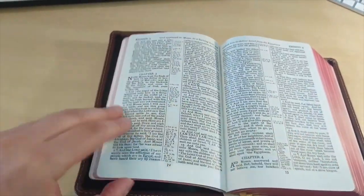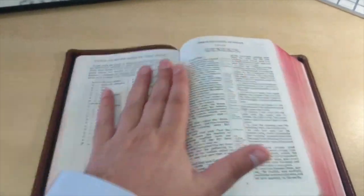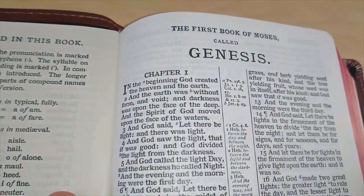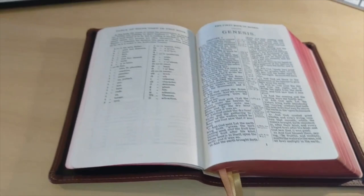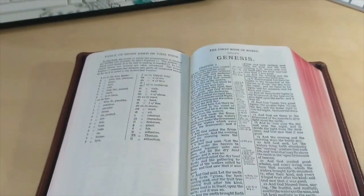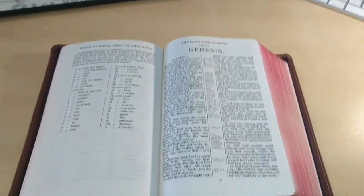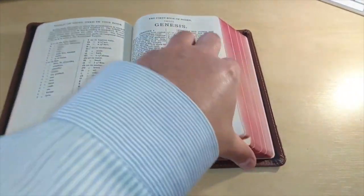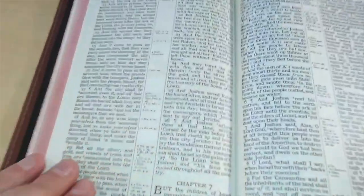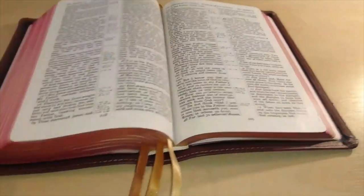It has only become softer and softer. If you go to Genesis you're going to see how this Bible lays flat at Genesis chapter one. It is brilliant. I just wanted to show you what happened after a while of using this Bible — it's actually opening flat everywhere, any part of the scripture. Yes, absolutely — there you go.